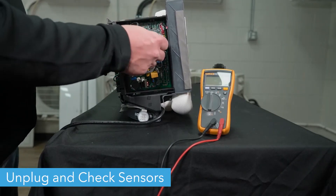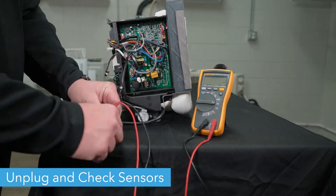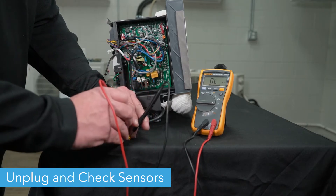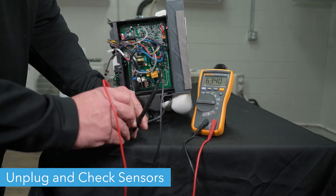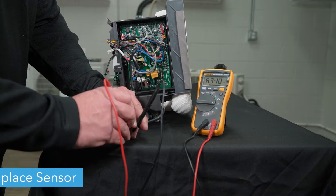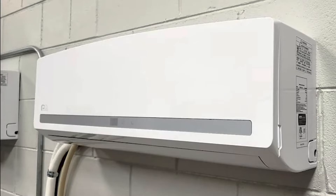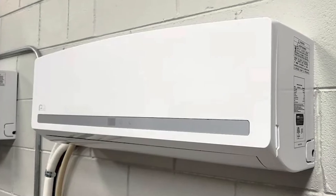Unplug each individual sensor from the control box and use your multimeter to check the ohms. Refer to pages 36 and 37 in the service manual for the proper ohms for each sensor. If the ohm reading does not match the temperature on the chart, you'll need to replace the sensor. And now your mini-split is ready to run. Thanks for watching!